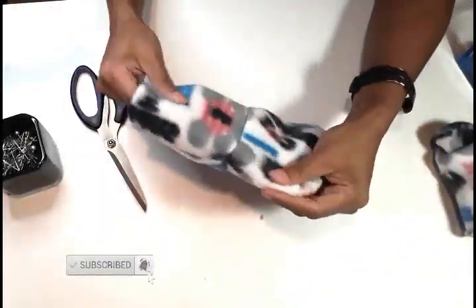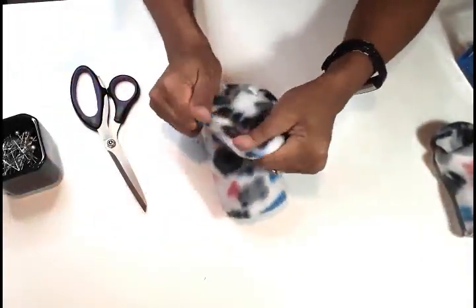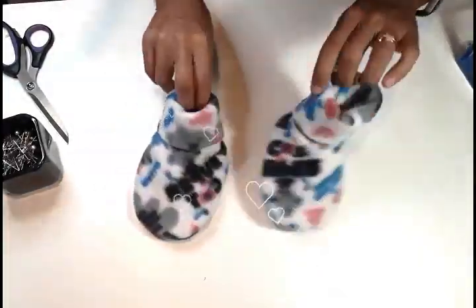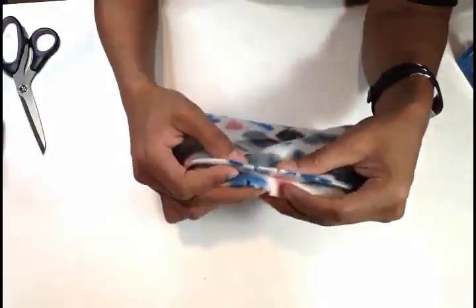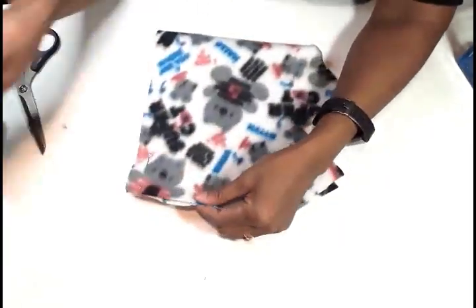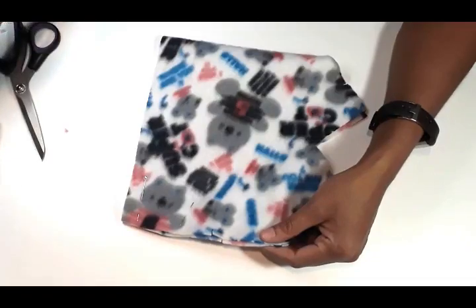After you finish sewing, it should look like that — then you can fold the boot and it looks very cute already. I went ahead and also added a badge to it. Now we are going to work on the hat.